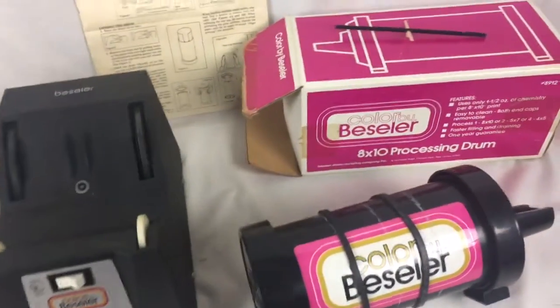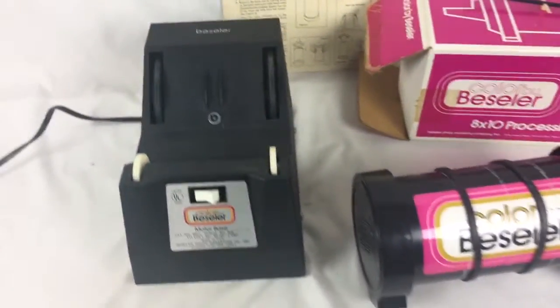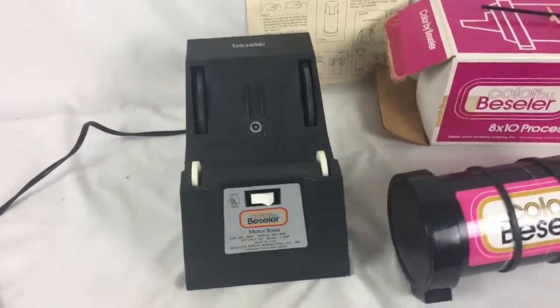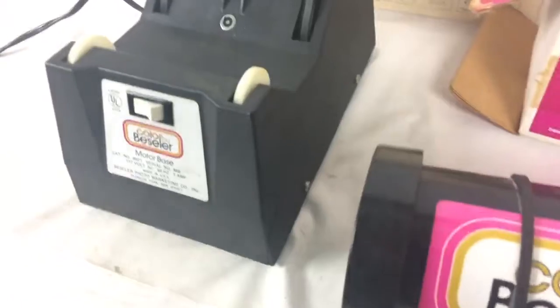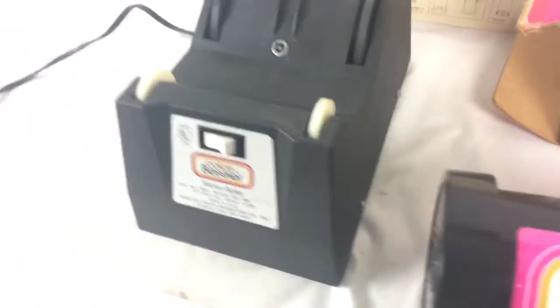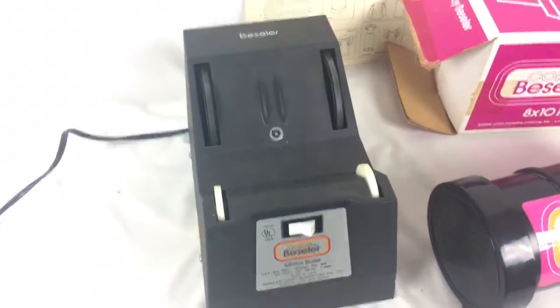This is the best of our processing drum with motor base. Just wanted to show that the base is working. There's a crack on the side of the case, but it doesn't really affect how it works.